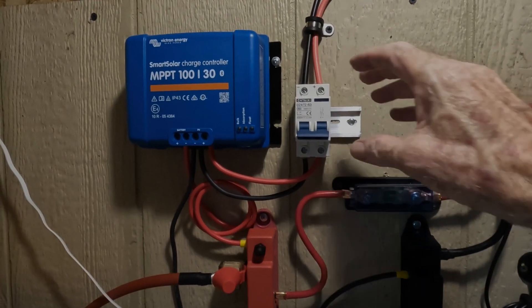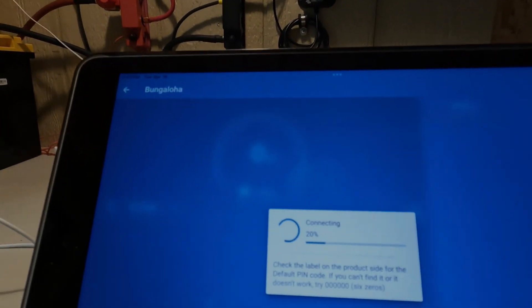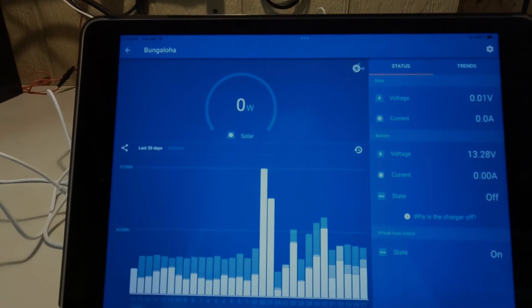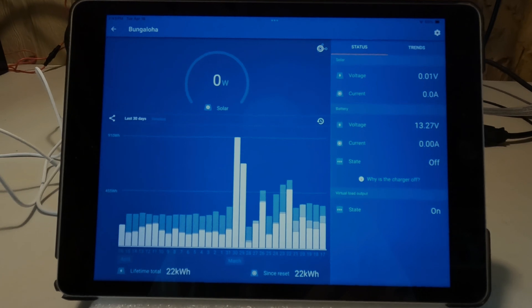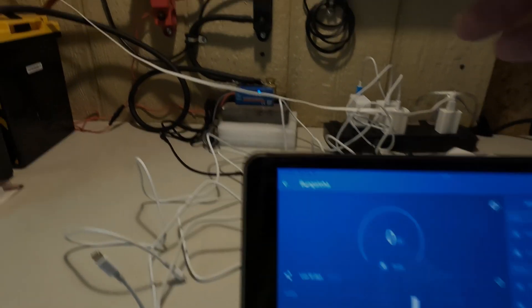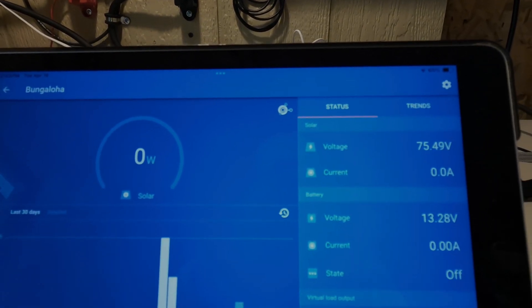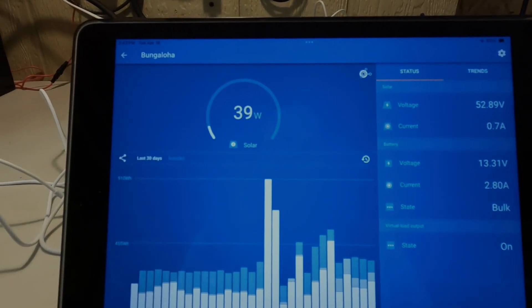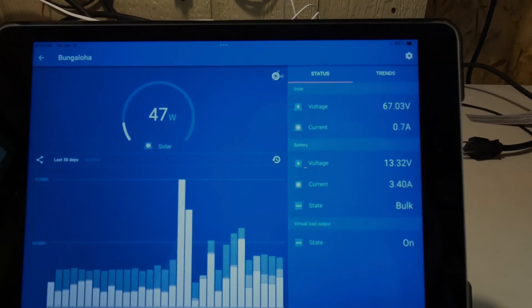Okay, now for the moment of truth — we'll flip the solar panels on. First let's take a look and see what it's doing here. There's no power coming in because I had them shut off. This battery bank is pretty full, sitting at rest at 13.27 volts. Let's click it on now — and right away you can see we've got 75.5 volts coming through. It's very dark out there but we are getting some power, and that voltage is looking pretty good.